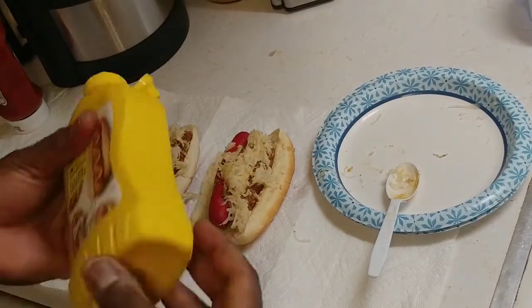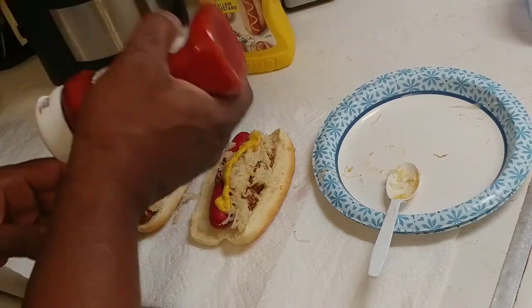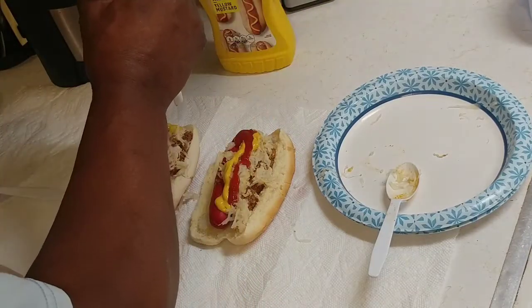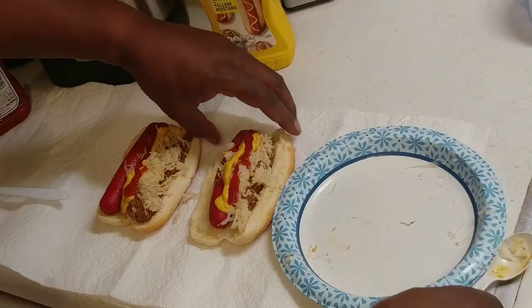I wanted a hot dog. I'm going to take some mustard here — some mustard on both of them. And we're going to take some ketchup, put some ketchup on both of them here. And you got yourself a hot dog now. We're going to eat me some hot dogs, y'all.